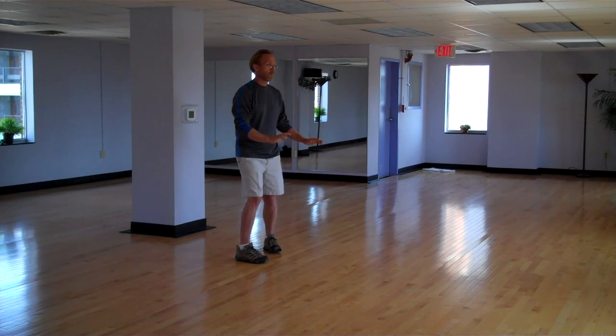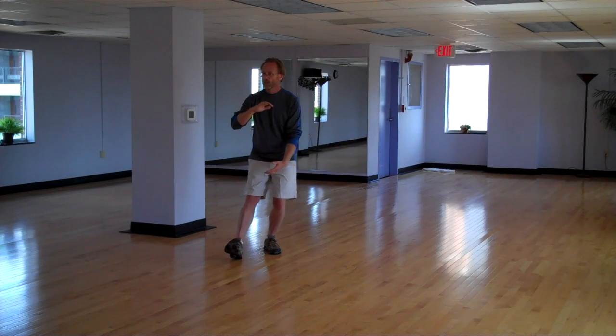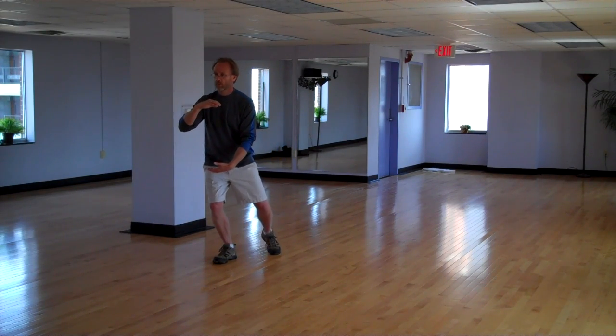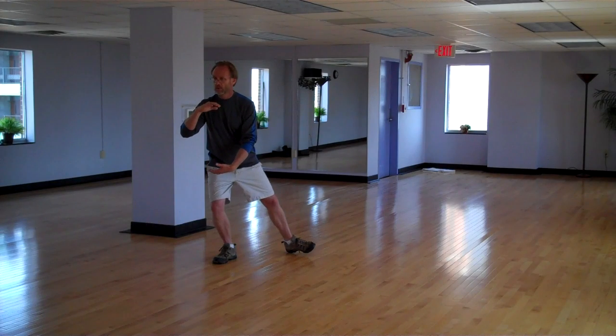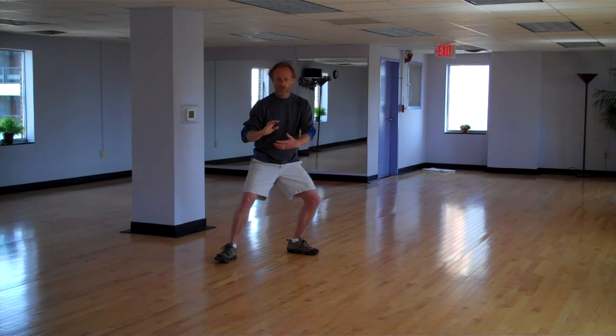Toeing in with your left toe. Cupping with your left hand to the right, turning the body to the right — grasp that large beach ball. Ward off left. Continue. Shift the weight forward, stepping with your heel towards the north, toe pointing towards the north. Sink the weight forward.